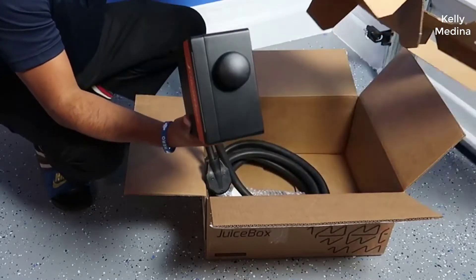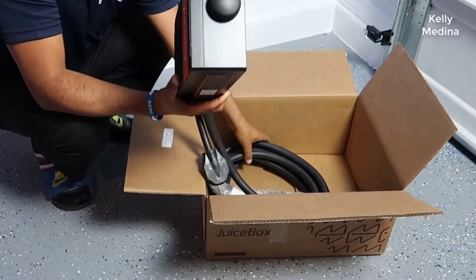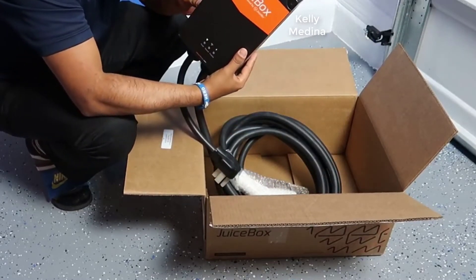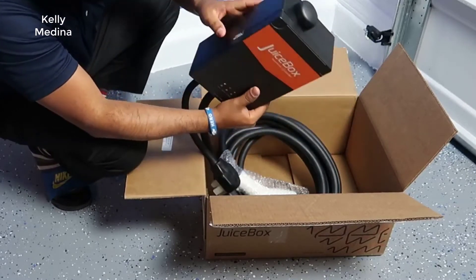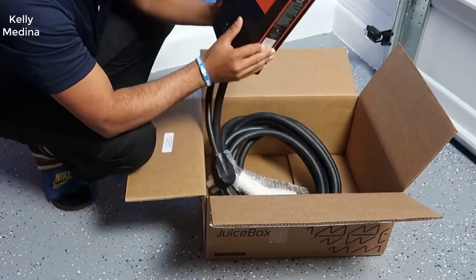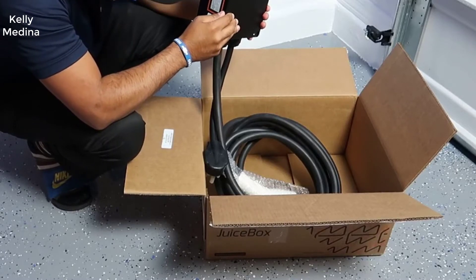The 40 amp is the more powerful version — they used to make a 32, and in fact they still make the 32 amp version, but the 40 amp puts out a lot more power, 8 amps more in fact. It doesn't seem like a lot, but it actually cuts down your charging time by quite a bit. Pretty much every single EV out there will support 40 amp charging.